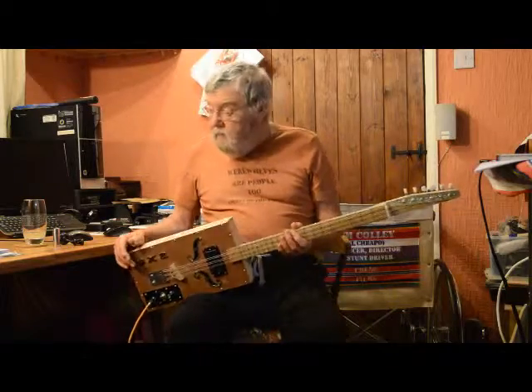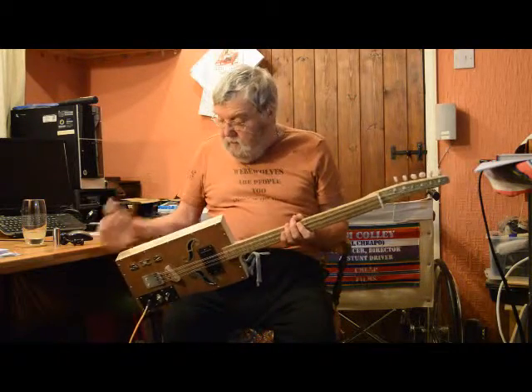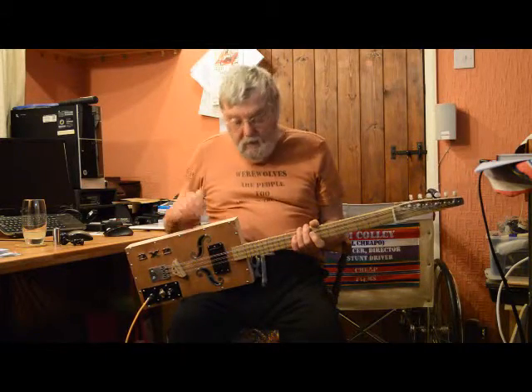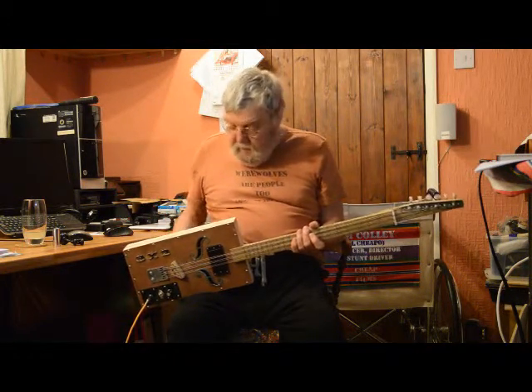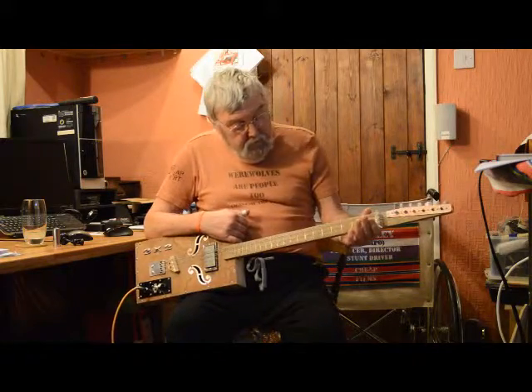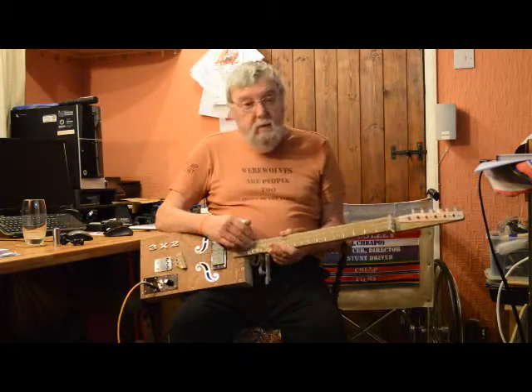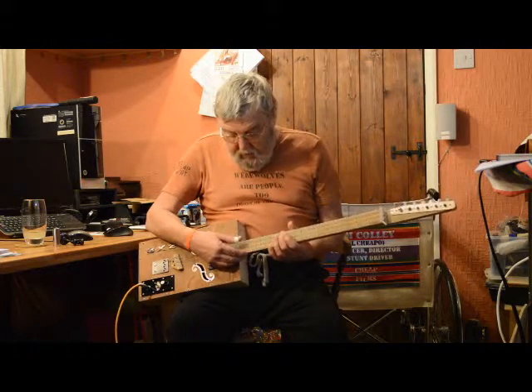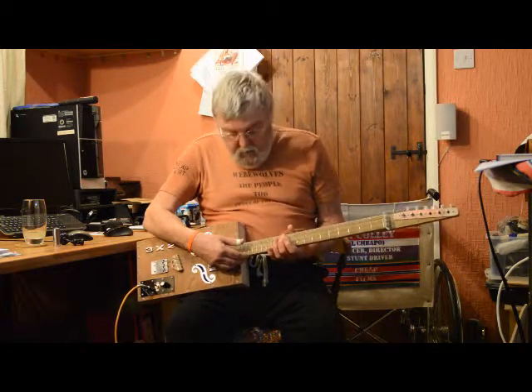A quick whizz through the technical specs: 14 inches by 8 inches by 2.5. 9mm ply top and back, and solid pine all the way round. Solid oak neck. The strings are 46-30-20 and I've set them in their pairs one-eighth of an inch apart.